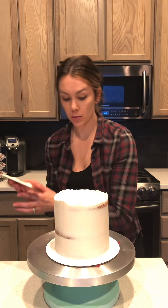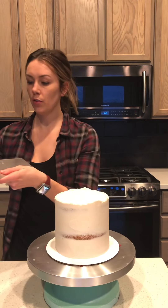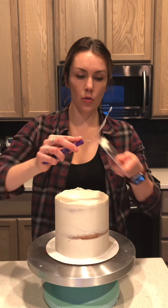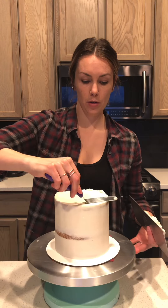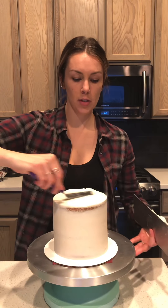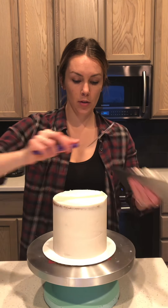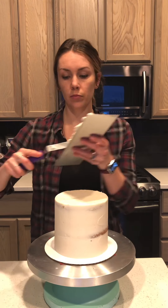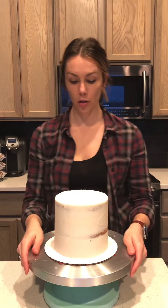Now that your sides are smooth enough and everything is filled in with no cake layers showing, go ahead and scrape in with your spatula — just pull the sides in so it keeps that sharp edge, and you have a crumb coat.